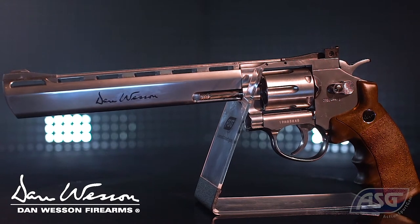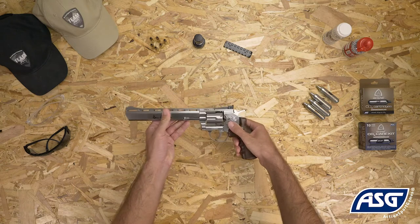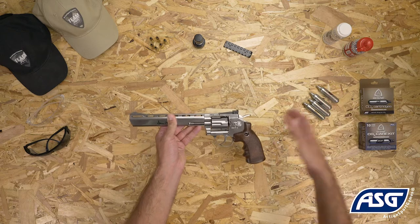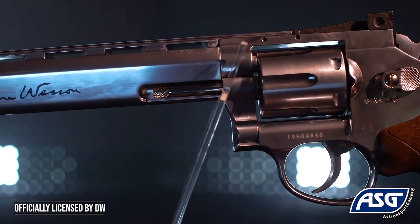This is the fully licensed Dan Wesson 8-inch silver-plated revolver. It is a one-to-one scale replica air gun that fires .177 caliber or 4.5 millimeter BBs and is powered by a 12 gram CO2 cartridge. It is not a firearm and cannot be modified into a firearm.